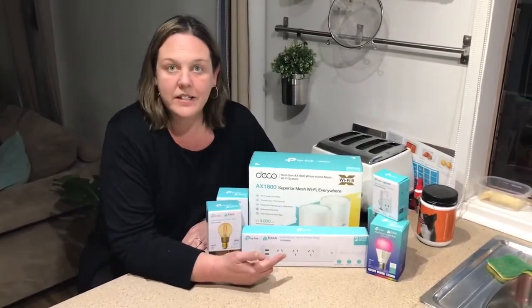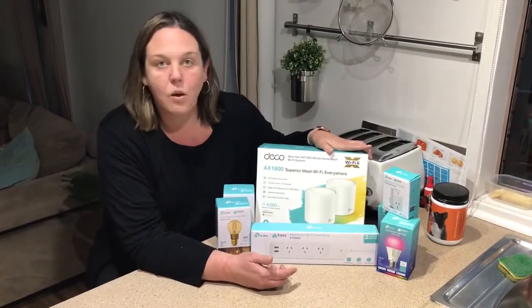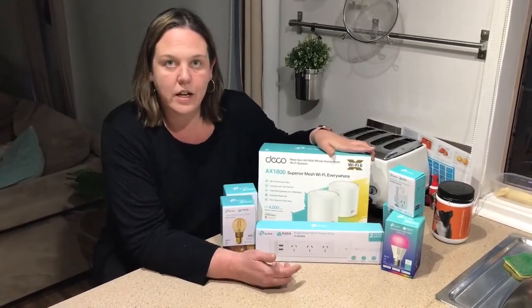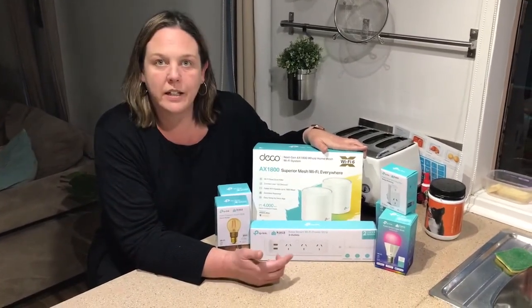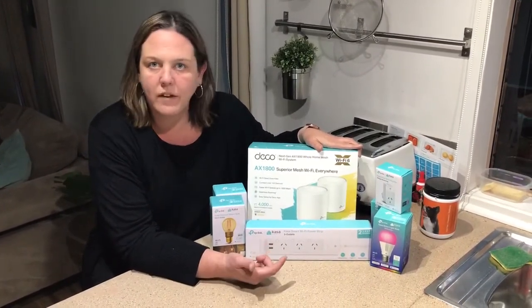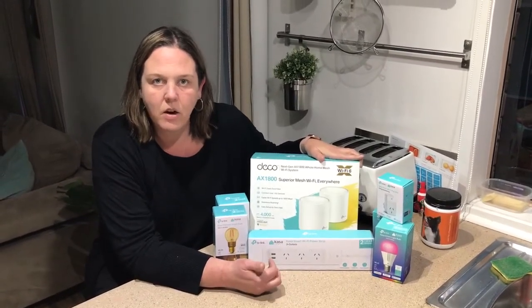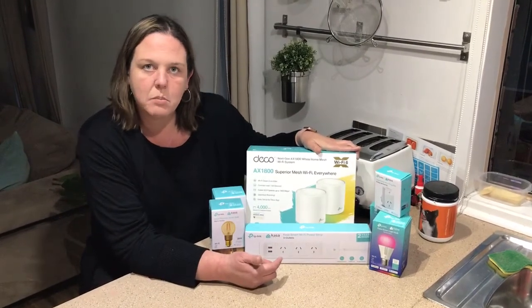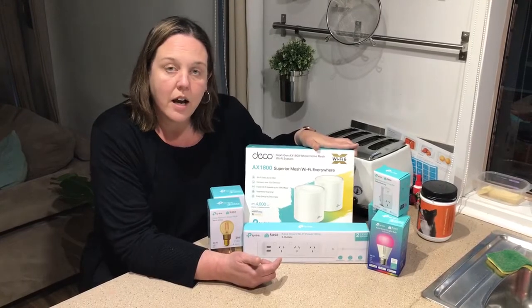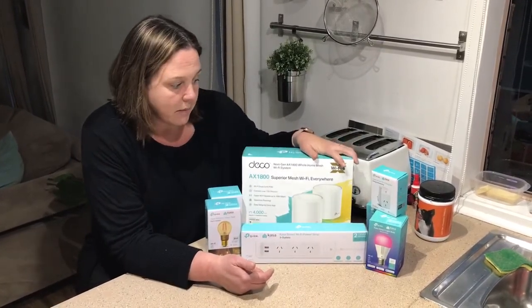I had the great pleasure of testing out some of these products. Let me start with the AX1800 extending Wi-Fi signal. This was something we really needed in our house as we have a lot of Wi-Fi products — our gardening, our outdoor lighting, and obviously all the gadgets in our house. This has allowed us to extend our range, so now it's perfect to be in the backyard and listen to Spotify on all our speakers. I highly recommend this one.